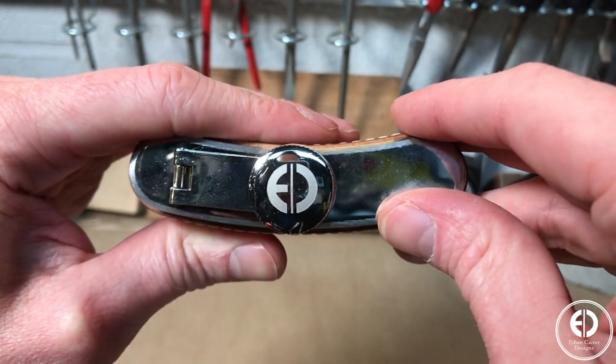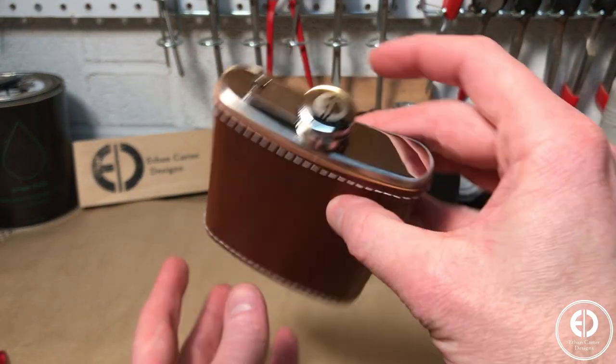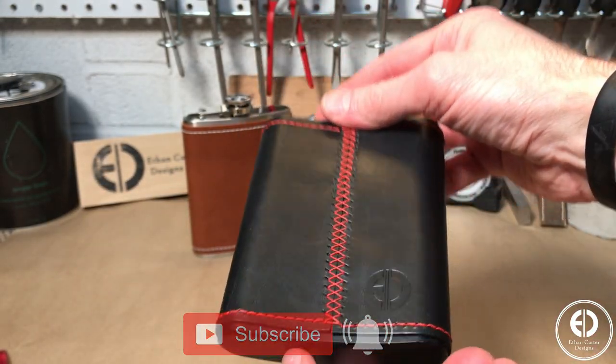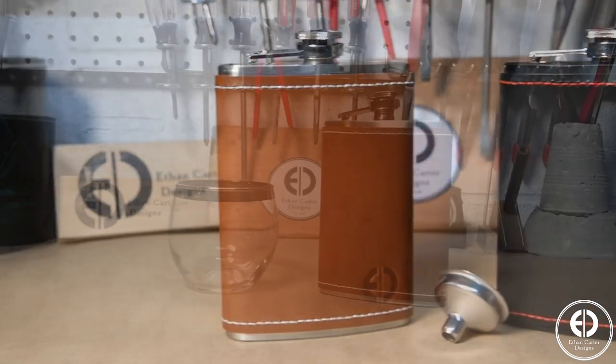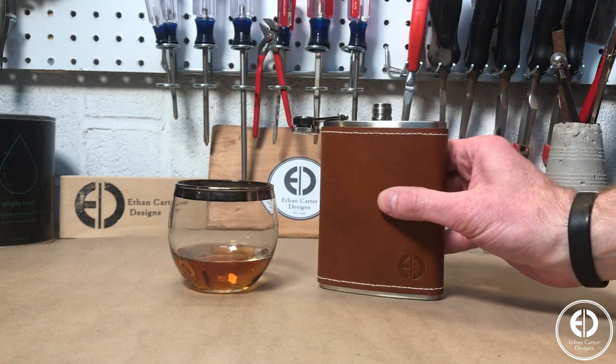And with that, the flasks are done. If you enjoyed this video, please consider hitting that subscribe and bell button. I also post a lot of behind the scenes and smaller scale projects as Ethan Carter Designs on Instagram, and I would love to have you follow me there as well. I guess there's really only one thing left to do — a quality control inspection. Alright guys, that's a wrap. Just kidding, it's delicious. I'll see you guys on the next one.